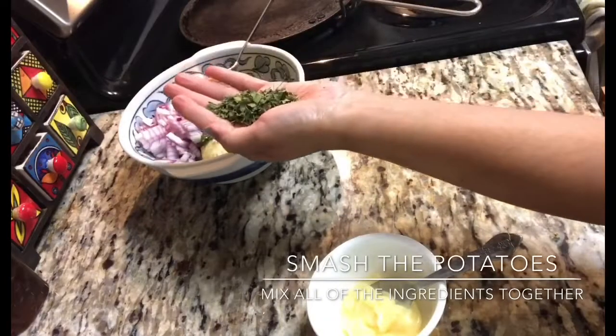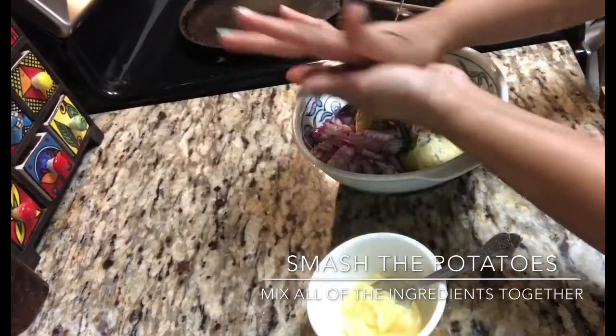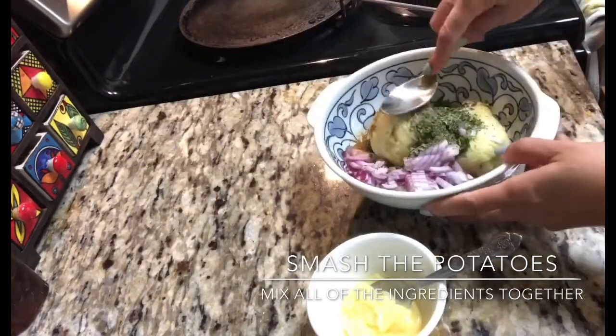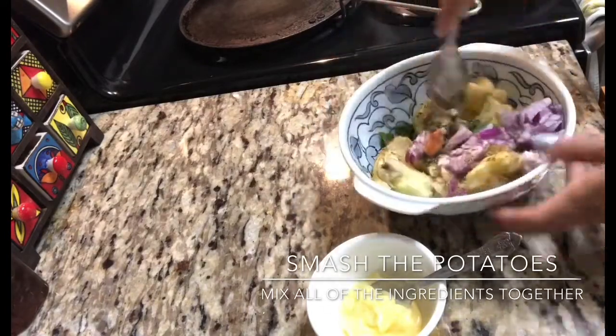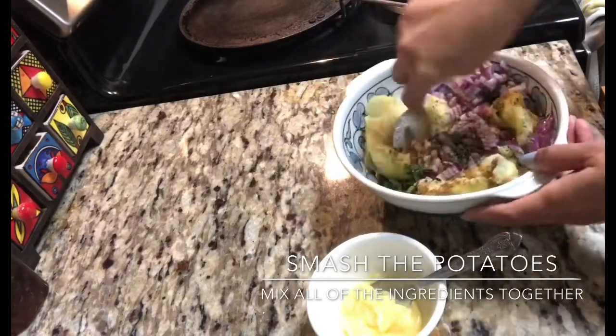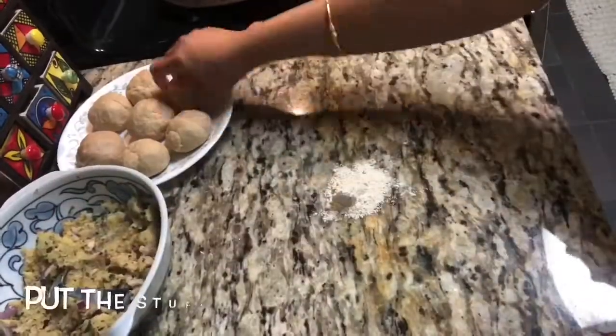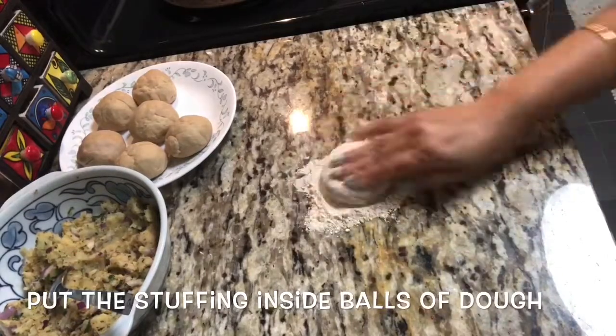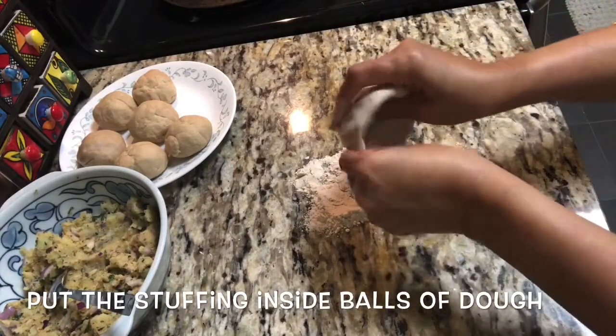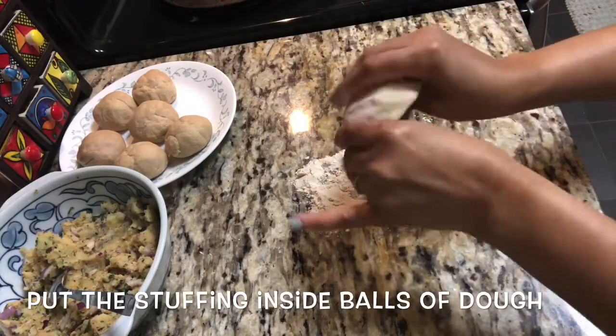I prefer to microwave potatoes for my aloo paratha, but if you are using a pressure cooker then make sure once the steam is gone, immediately take out your potatoes — otherwise they will absorb water and in that case your paratha will break and stick to the roller and surface. So it's up to you whether you want to use a pressure cooker or microwave.